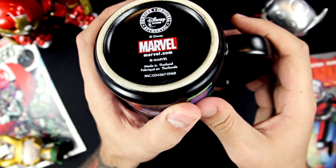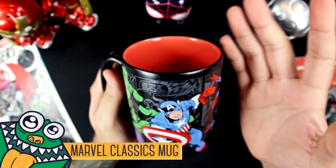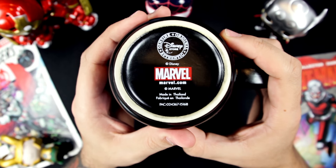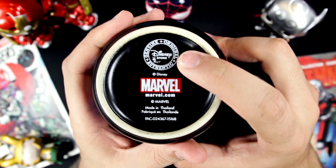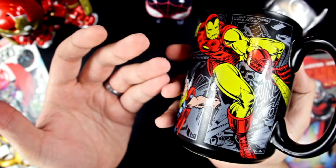Sadly, no box to be found, but they did wrap this in a bunch of Disney bags, which is not a box, but anyways. On the bottom here we have the little Disney Store badge — genuine, original, authentic Marvel right there.